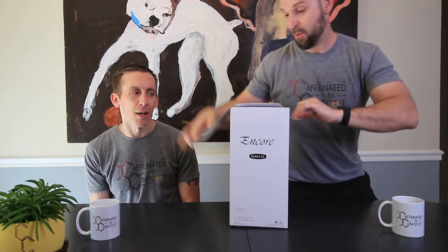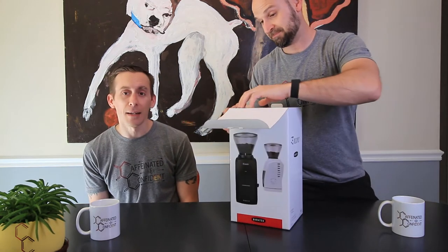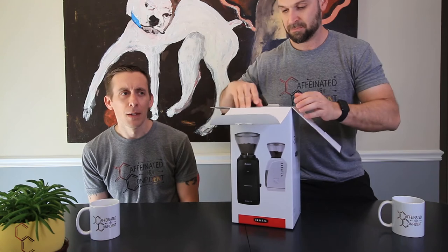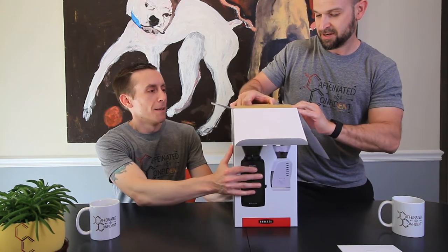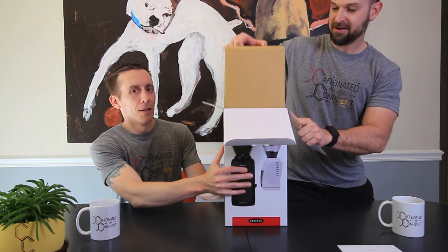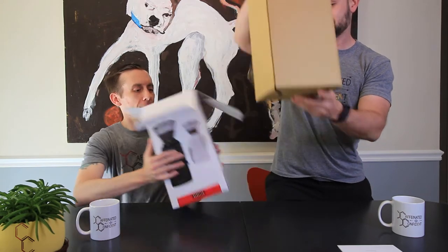I feel like we've been talking about stepping up our grind game — is that a thing, grind game? This is what people want. We'll probably need the manual, but you don't need to read that. Ready? One, two, three — box in a box! That's what we love.